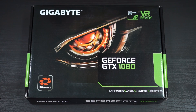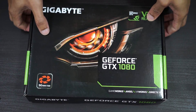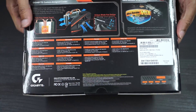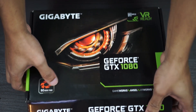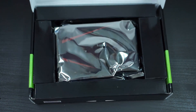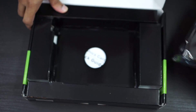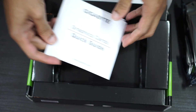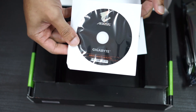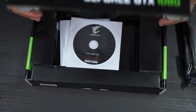So here we have the box — nothing too special here, normal Gigabyte box with a nice little eye design. GTX 1080 on the back, just a normal box. Let's see what's inside. There's a card here obviously, as well as a quick start guide and the driver disc. Doesn't seem like there's anything else in here — that's it. For a 1080, the packaging is pretty bare bones.